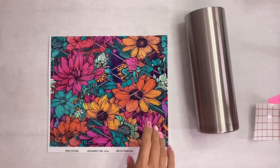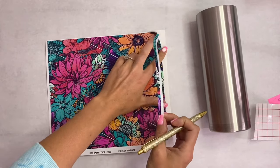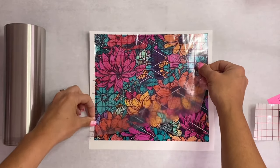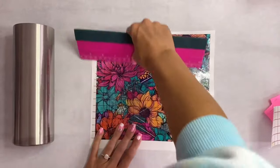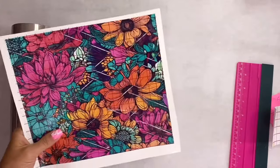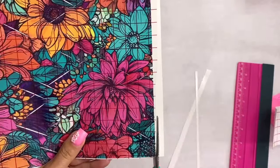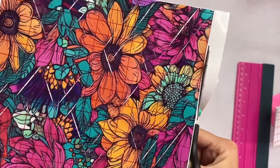First we're going to start with this template from The Vinyl Cottage — it comes pre-cut and ready to use. I just start by peeling the outside of the template, then I'll add my transfer tape and put that really smoothly over the template. I used my big squeegee from Bowen LLC, and then I cut away all of that excess.